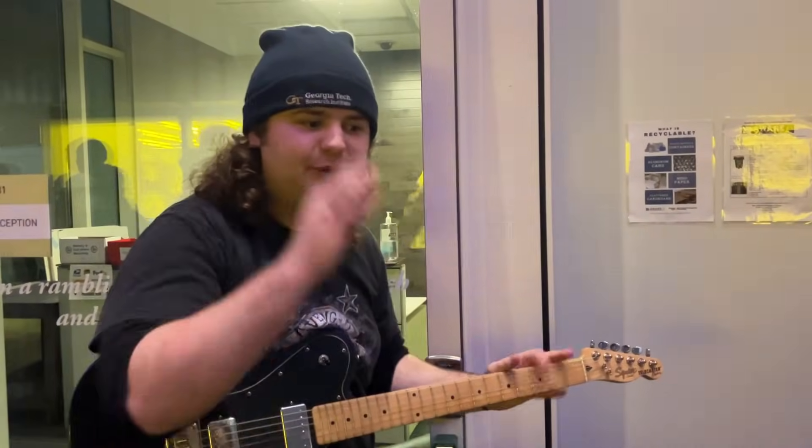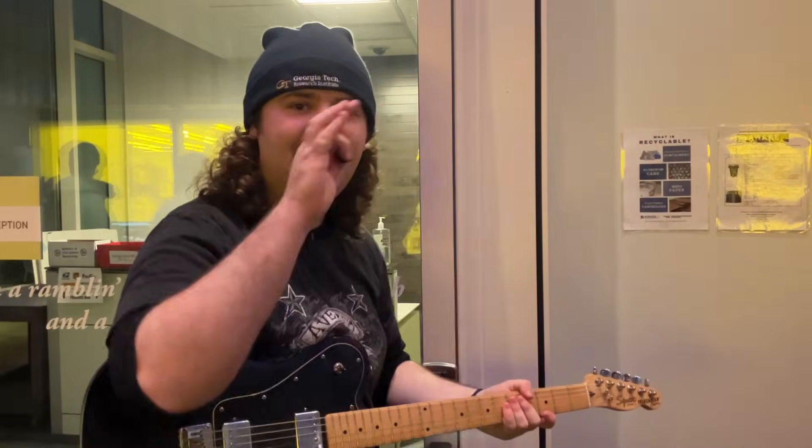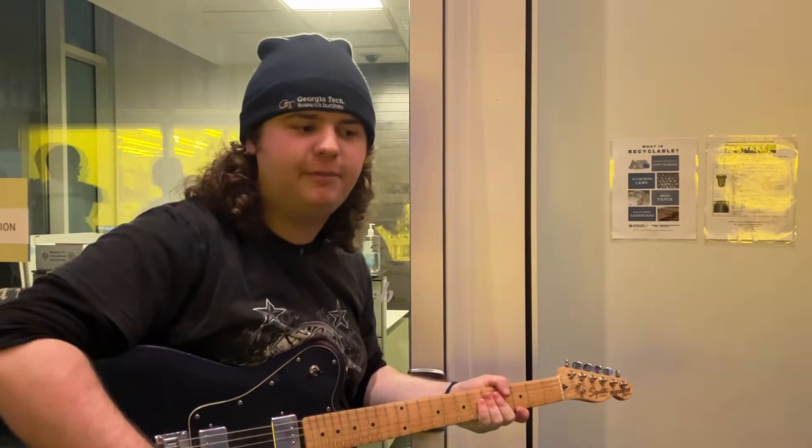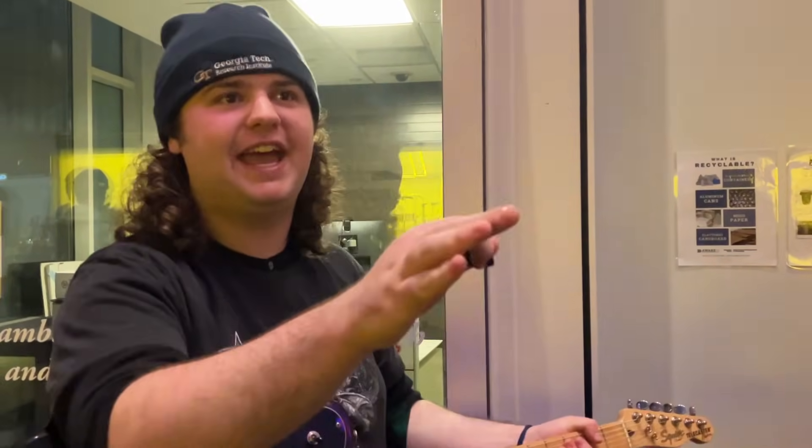We could keep the same circuit card and get multiple different sounds and dial it in even better. A problem when I first started was dialing in distortion — it's really hard. So being able to find that you like 50K to 80K and then lock into that range is really useful.